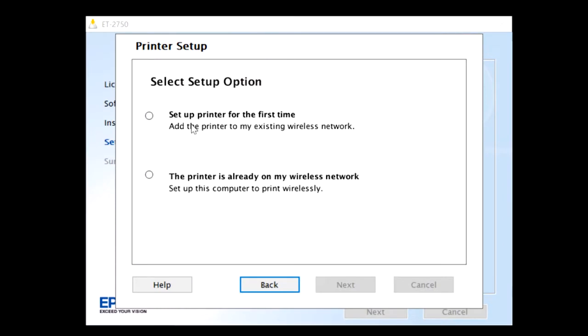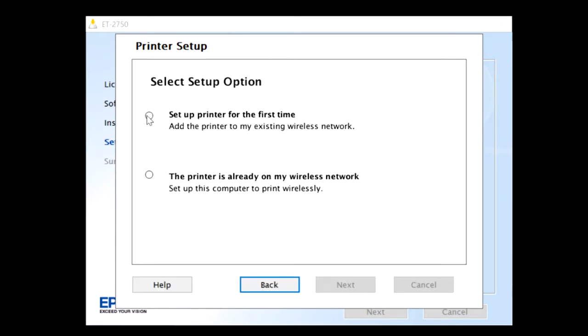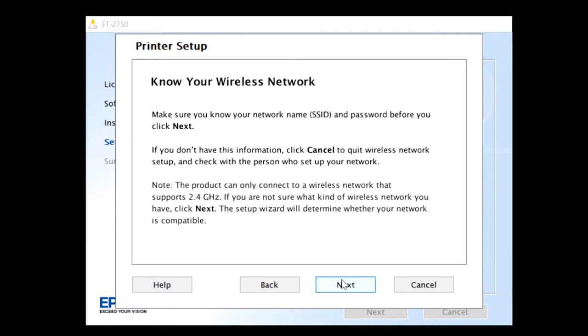Once the Wi-Fi connection is selected, click on Setup Option. This printer is brand new, so select 'Setup Printer for the First Time,' then click Next. Under Wi-Fi Auto Connect, click and select No. For Wi-Fi network setup method, select 'Using the Control Panel' and click Next. Now let's set up your SSID name and password — this will be done by the Wi-Fi Setup Wizard. Click Next. The Wi-Fi Setup Wizard will help you store your setup process.